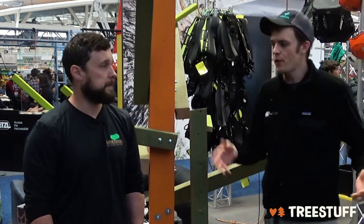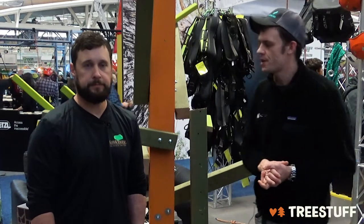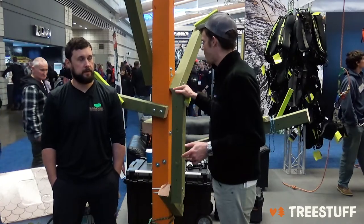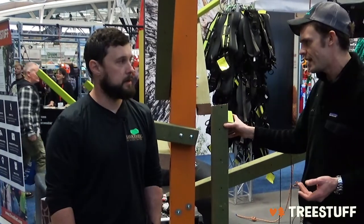Hi, I'm Nick Bonner for TreeStuff.com. We've got Mike Tilford here. Mike works for Save-A-Tree, one of the biggest tree care companies in America. You're also a CTSP. Thanks for joining us. We're on the micro rigging lab, which is a small model tree that we've been taking to events, and you're going to show us vertical speed lining today.